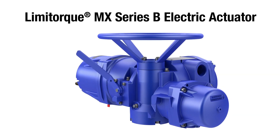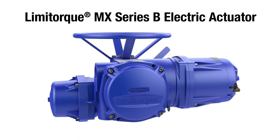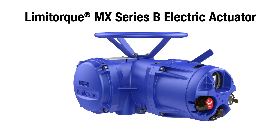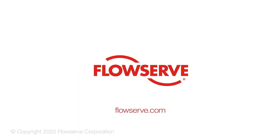With a Limitorque MX Series B electric actuator, you gain precision control, fast commissioning, powerful diagnostics, and dependable performance. Together, they enable you to maximize production and improve process reliability. Contact your FlowServe representative for more information.